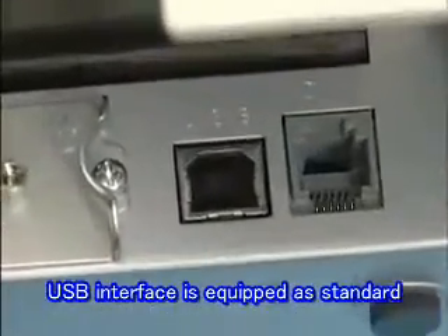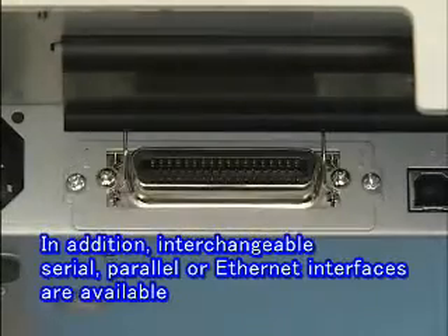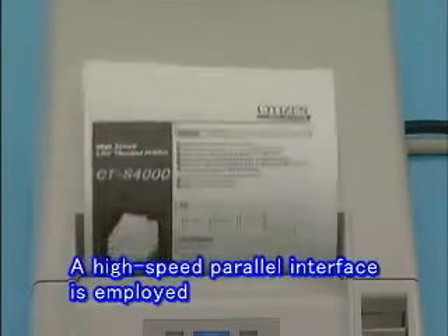The USB interface is equipped as standard. In addition to the USB interface, the serial, parallel, and ethernet interfaces are interchangeable. Thanks to the high-speed parallel interface, graphics can also be printed rapidly.